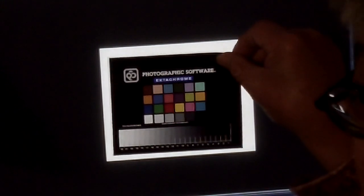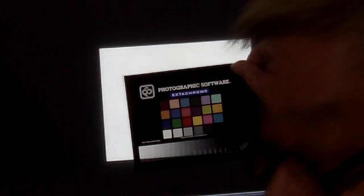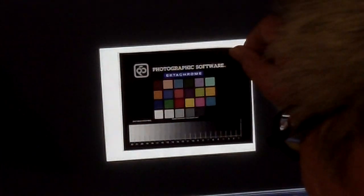People ask how I did this. You've got to use brand-new chemistry, season it, test it, and once you get the balance you have to make a whole 50-sheet box and process it under tight control. Even then, at least 20 percent of them didn't pass muster — if the gray was off by more than five points I didn't sell it. So I have some seconds here which you're welcome to. The Kodachrome is tricky.